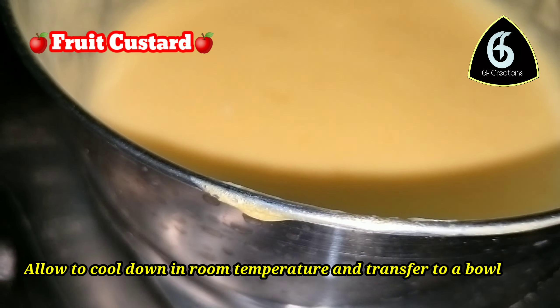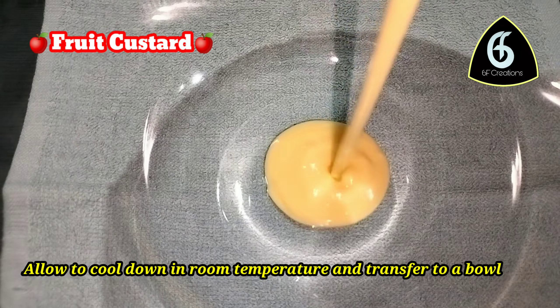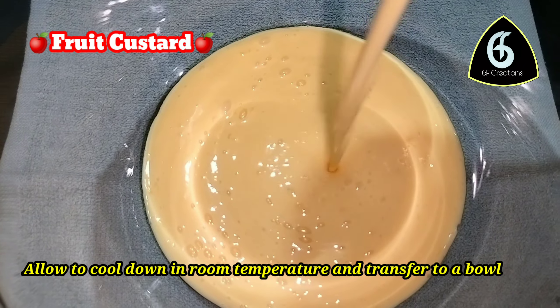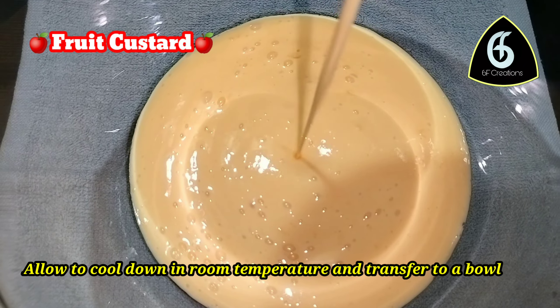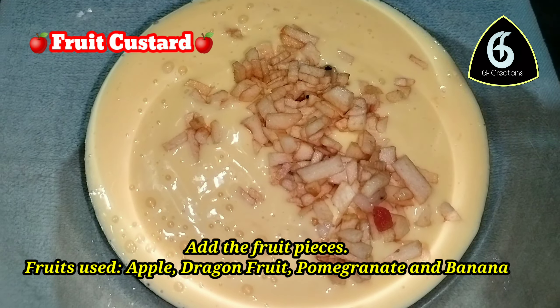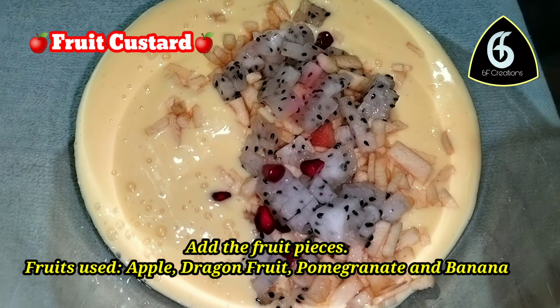Allow it to cool to room temperature. Then cut the fruit — use apple, dragon fruit, pomegranate, and banana.